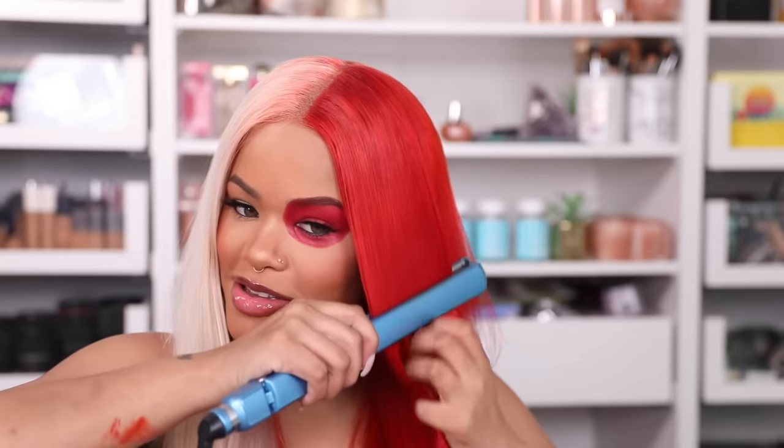Lashes are on. Let me see what else I have to do. I'm debating whether to curl the hair or keep it straight — this straight hair is giving me a moment, you know what I mean? It's really giving me a moment. I kind of feel like we should keep it straight. Also, we don't have much time! The straight is really giving me my moment right now.